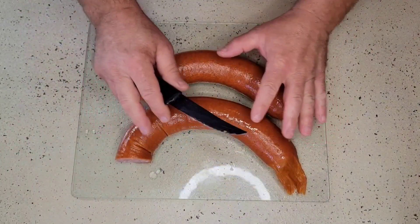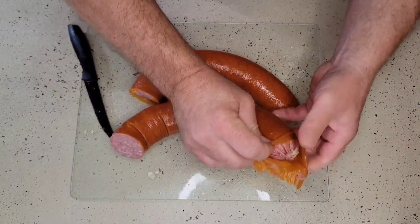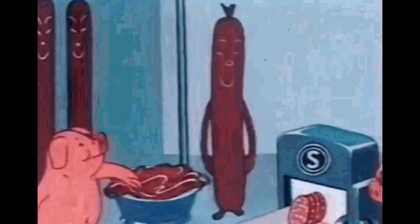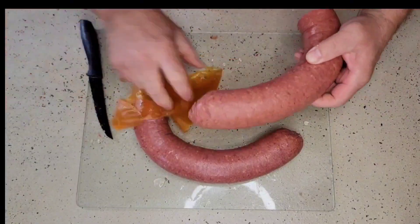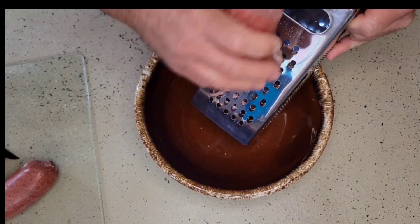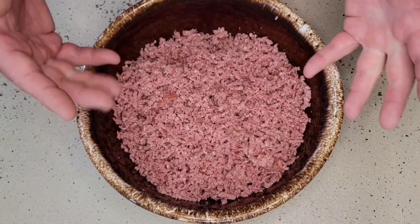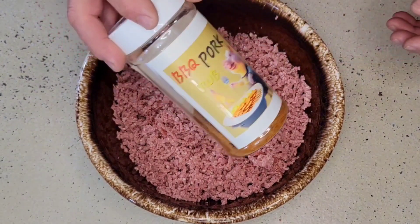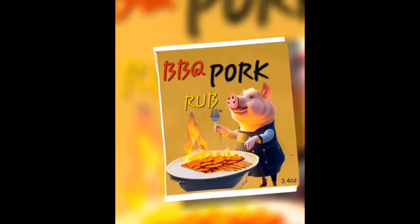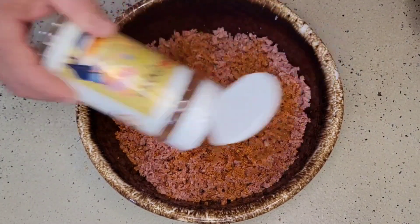We opened up our package of bologna. The bologna that we purchased has an outer skin, so we want to remove this outer skin. We're going to take our bologna and we're just going to grate this. Our bologna has been grated, and now we're going to take our barbecue pork rub, which is fairly low in sodium, and we're going to give ourselves just a coating of this and mix it in real well.